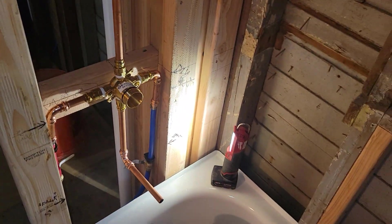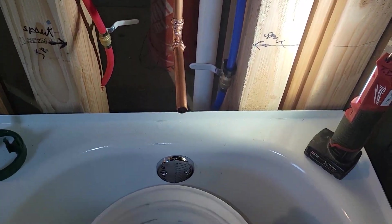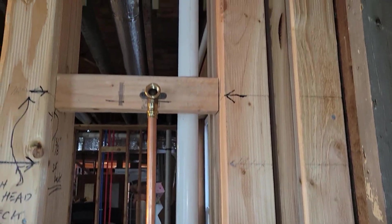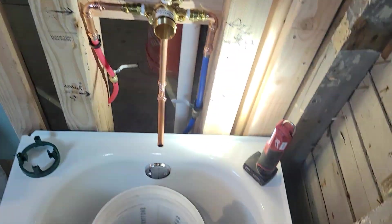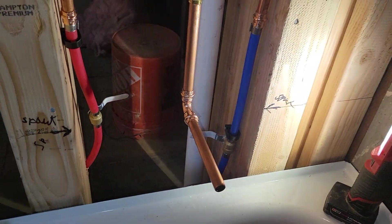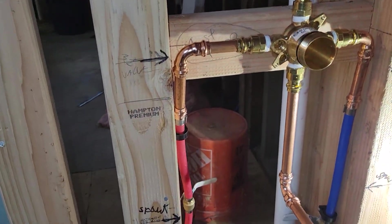We finally got the first diverter done. This is the mcore series with press fit. This video is more for those of you who haven't done this before.